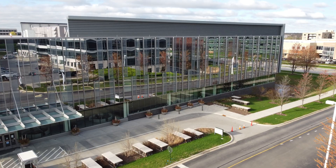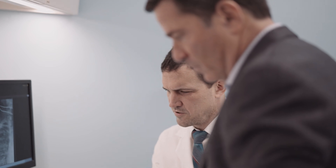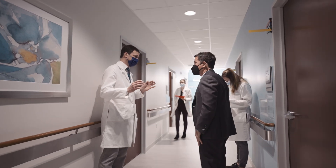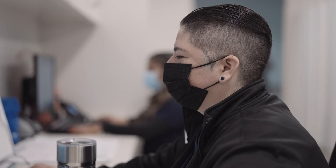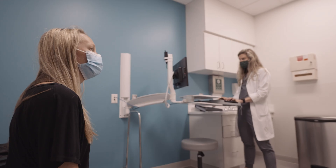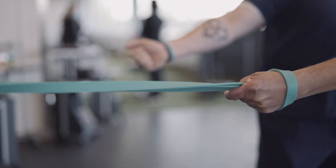The best orthopedic care starts with the best orthopedic research. I am a proud faculty member in the Department of Orthopedic Surgery at Rush University, home to the Midwest's largest team of bone and joint scientists, with surgeons and clinicians partnering with elite laboratory researchers and data scientists to devise new solutions that push the boundaries of what's possible in the treatment of musculoskeletal conditions.